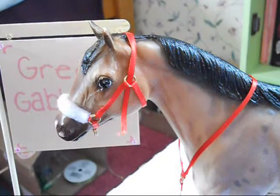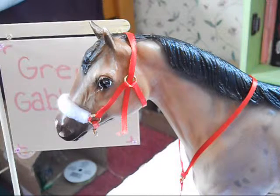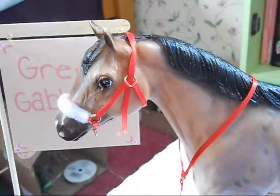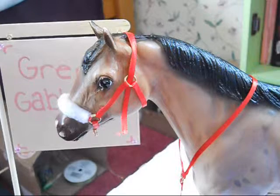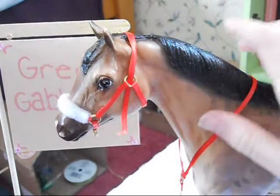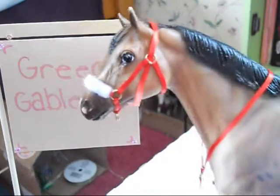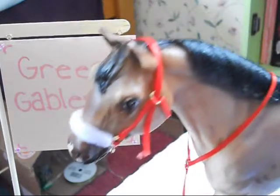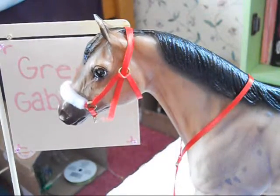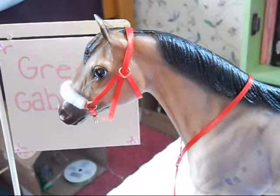Next one. Okay, this is the noseband one. It can come in Style 1 or Style 2, for traditional only. And it's $7.75. I can add the buckle to it if you want me to. That's what it looks like — it's pretty. I'm getting better at this stuff.